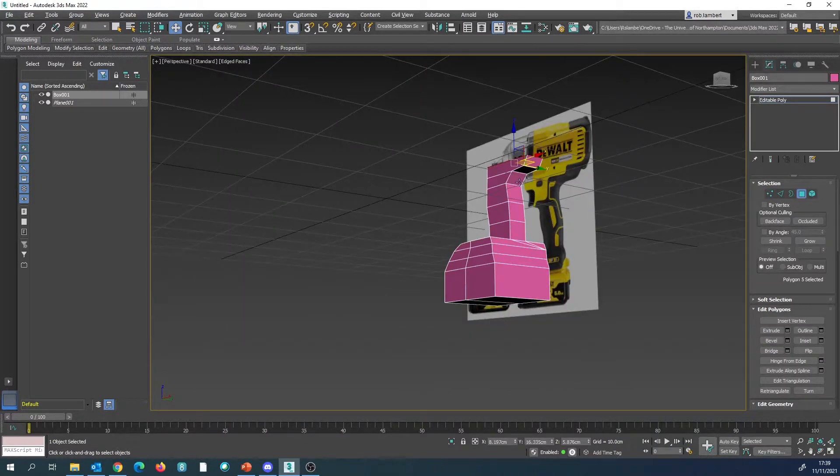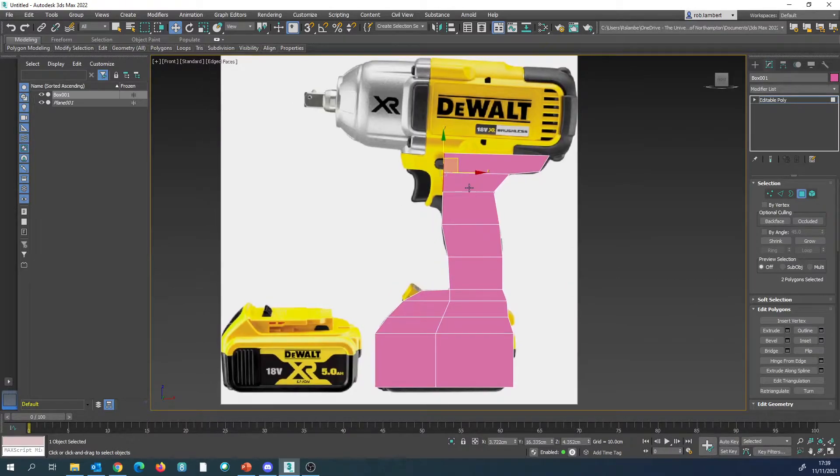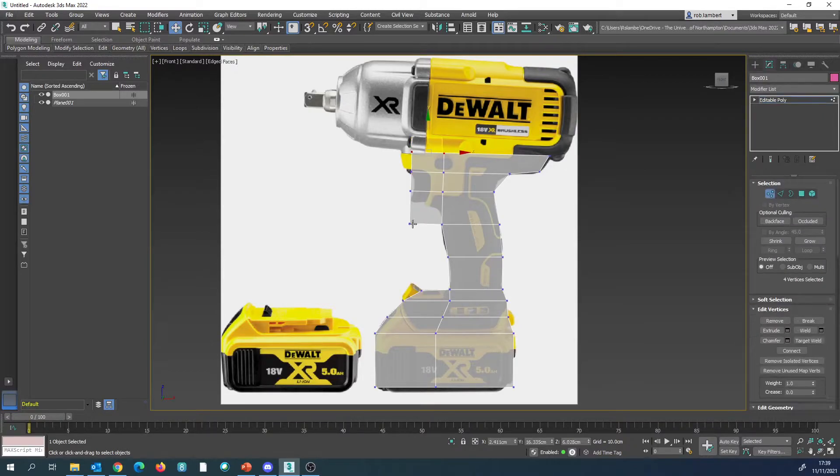We're then going to go to the front, click these two, and potentially the third as well. We're going to extrude those. We're going to press Alt-X again so we can see through, and this time this one is going to go to the starting point of the trigger. I'm just going to draw around that with these ones.